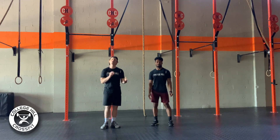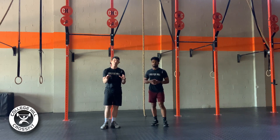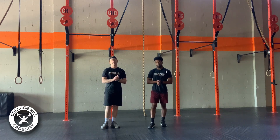As far as scales for the rope climb today, if you don't have a rope, you can do strict pull-ups with the same number of reps. Or you can double up those reps and do ring rows. Those will be our scale options for the rope climb today.